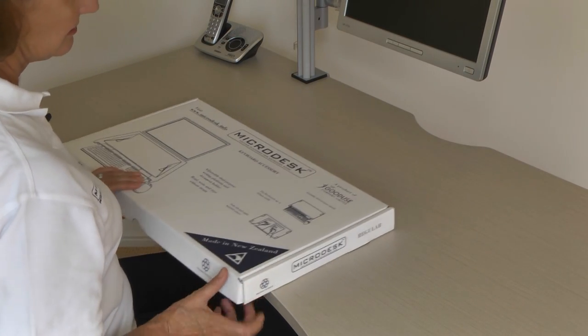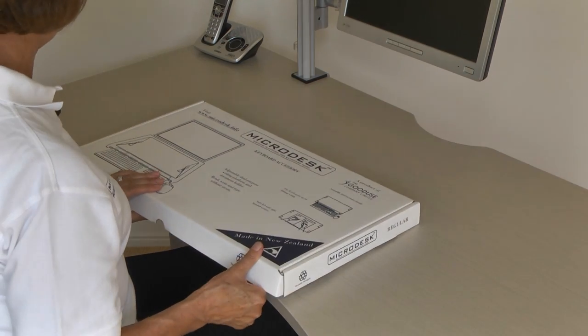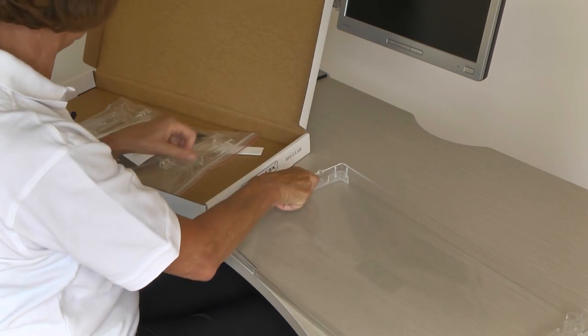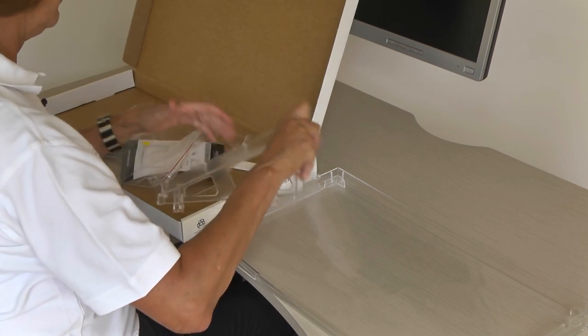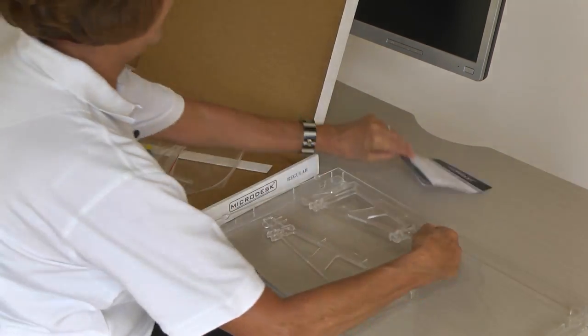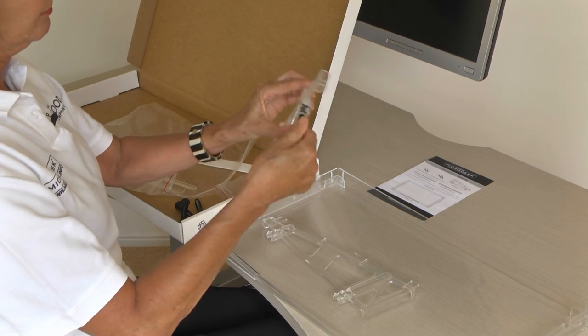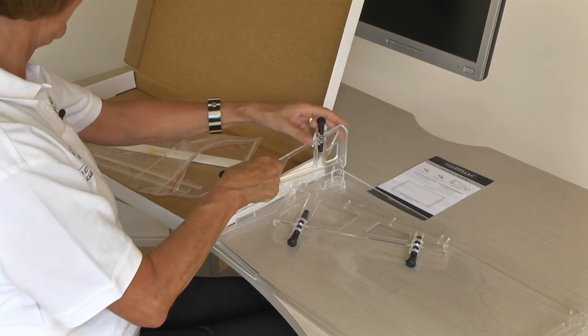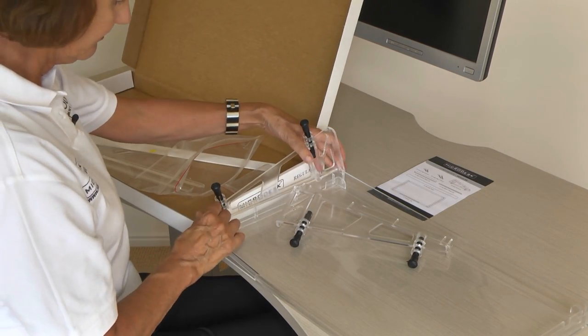The micro desk comes in a flat pack box and is easily assembled. Take out the platform top and put it upside down on a desk. Take out the side sections and the four legs. Screw the short legs into the front and the long legs into the rear of the sides. Press the sides into the platform top with the shortest section adjacent to the slot on the platform.